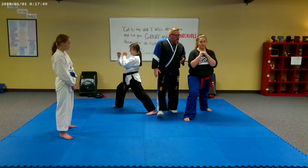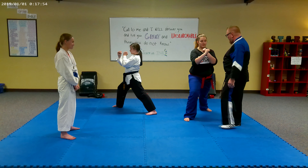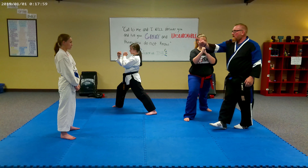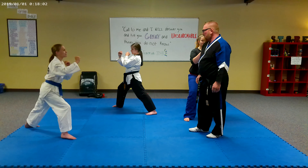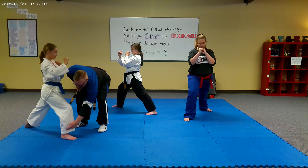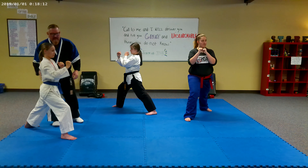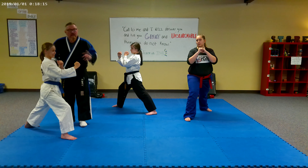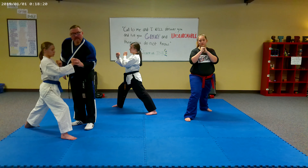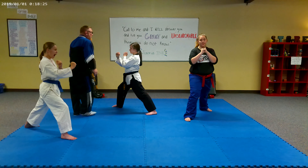Now from the front, you can see when she does her guard position, she wants her hands right here just on the center line. See how her hips are nice and square? Her front knee is bent. Her back leg is locked. We want to understand that the hand in front in guard position is going to be the same side as the forward leg.